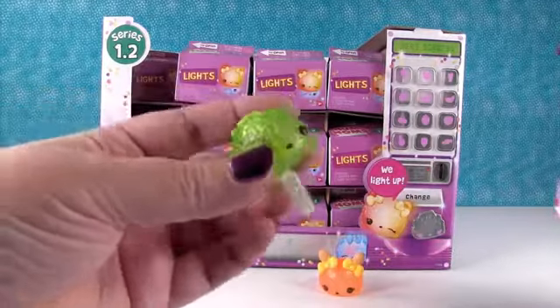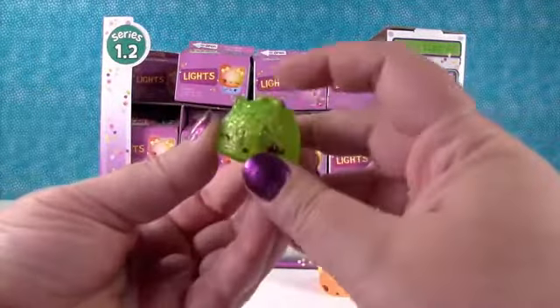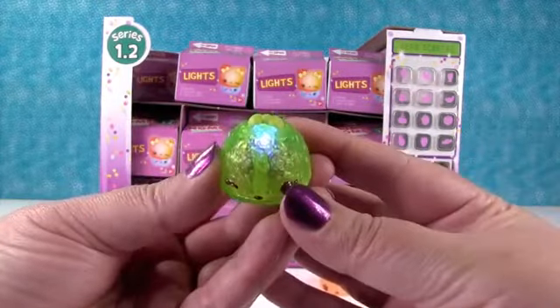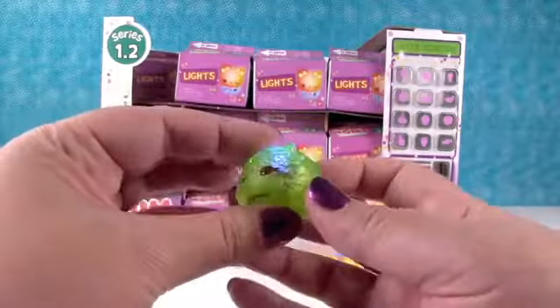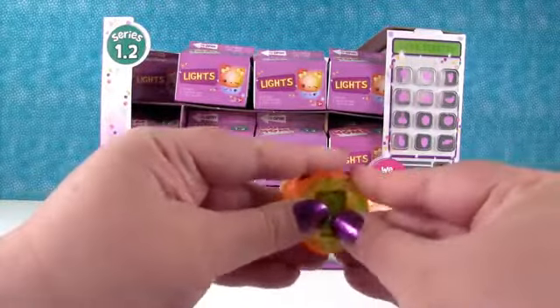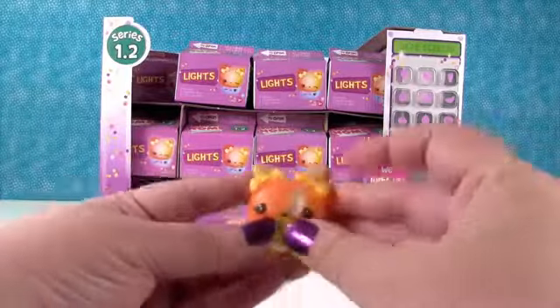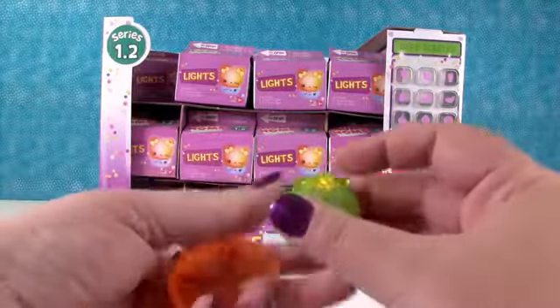And I have the Kiwi Light Up. So you pull the little tab out and you press the bow and they light up. That's so cool. They are awesome. They look like snow cones to me too. They do. So you can leave it like that, or if you put your num back on top, they light up as well. Awesome. Very cool.